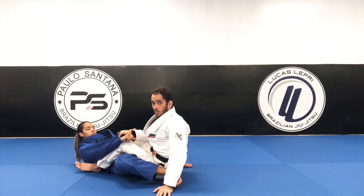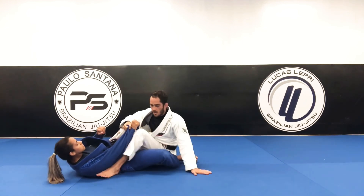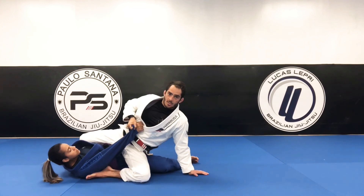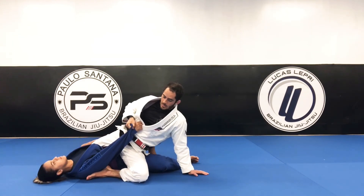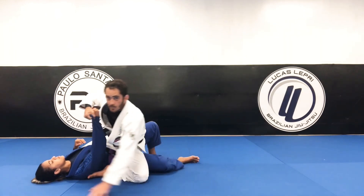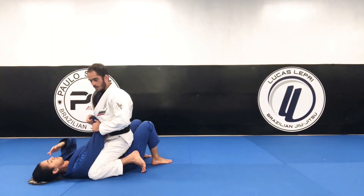I'm gonna push my hip towards her hip — turn it a little bit. Push my hip towards her hip and point my knee to the floor. Do not leave any space between you and your opponent. Keep that. Now I'm gonna bring my knee to her armpit and get on top.